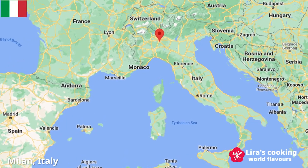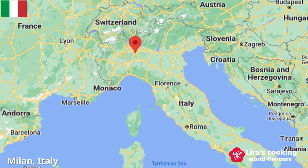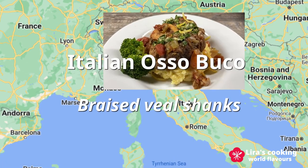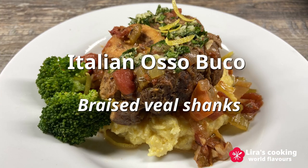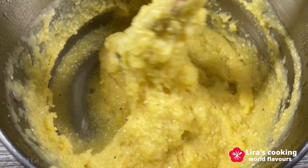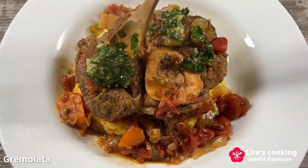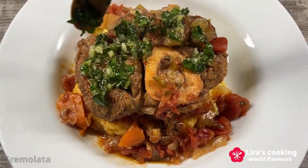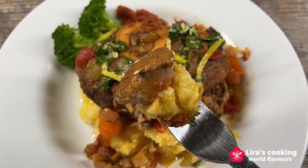Hello everyone, today we will go back to Italy to discover an amazing classic Italian masterpiece: Osso Buco, which is originally from Milan in northern Italy. It's a dish of braised veal shanks served with creamy polenta made from cornmeal and topped with gremolata, a delicious garnish that brightens the flavors of this dish.